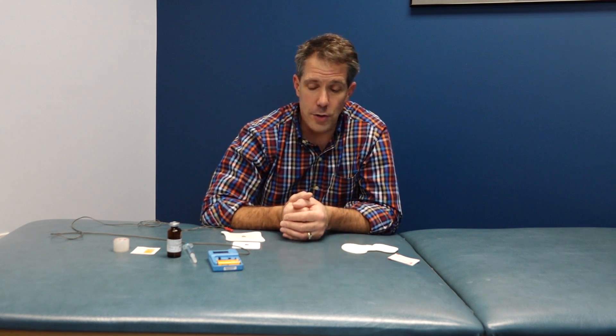Hello everyone, this is Paul from OrthoEvalPal and today I want to talk about iontophoresis. I get a lot of questions about its effectiveness, whether it's covered by insurance, who's most appropriate for getting it, and so many questions like that. I thought I would do a video today talking about what it is, how it works, when to use it, when it's most effective, and give you a few tips on how to make it more effective.